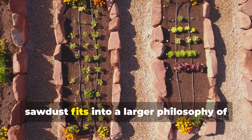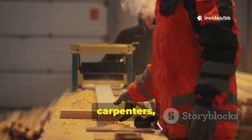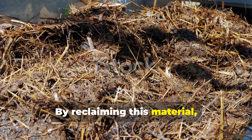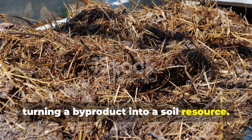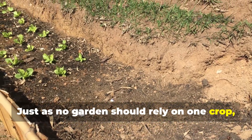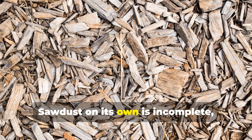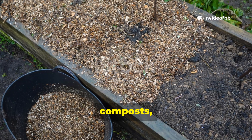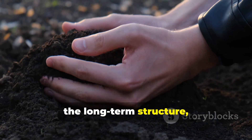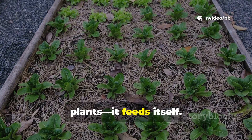Beyond individual beds, sawdust fits into a larger philosophy of soil health. It's abundant, renewable, and often overlooked. Sawmills, carpenters, and even home woodworking projects produce it in quantities that often just go to waste. By reclaiming this material, gardeners close the loop, turning a byproduct into a soil resource. This echoes the deeper principle that soil thrives on diversity — just as no garden should rely on one crop, no soil should rely on one amendment. Sawdust on its own is incomplete, but combined with manures, composts, mulches, and cover crops, it becomes part of a living system. Its role is to provide the carbon framework and long-term structure, while other inputs bring quick-release nutrients. Together they create soil that doesn't just feed plants — it feeds itself.